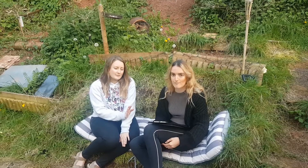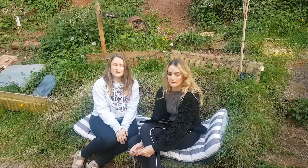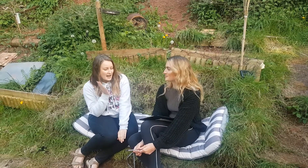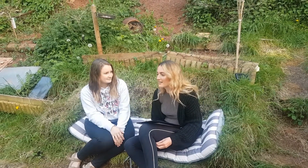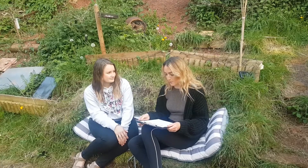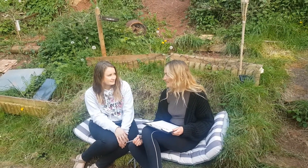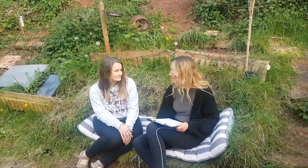Today we've got Steph with us and Steph is actually an ecologist who works primarily with bats, so she's going to talk us through how a survey actually works. The most important thing we need to do is look at when we're seeing bats — what time we're seeing them — and if we can try to distinguish between the different bat species.